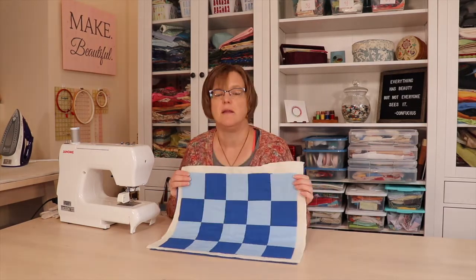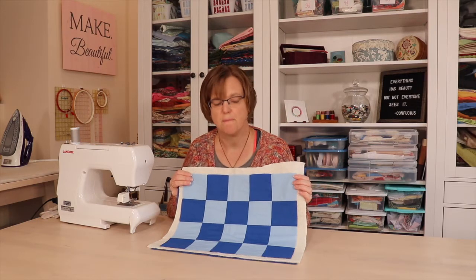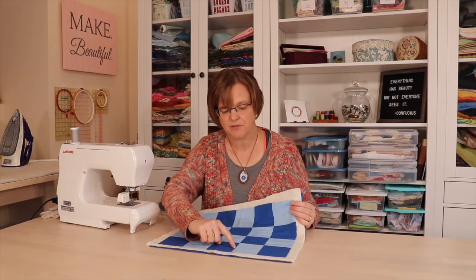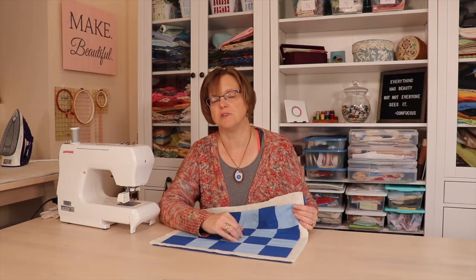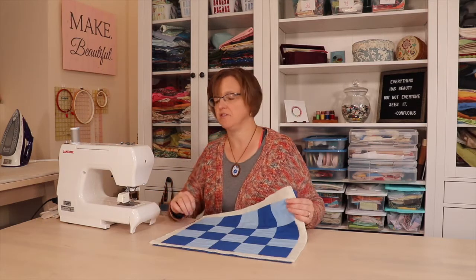If you want to make your own sample placemat for practice quilting, check out the link above. For windowpane quilting you usually don't need to mark the fabric, because you can just use the edge of the presser foot and the seam line as a guide. If you want it to be an exact measurement away, you can mark the quilt top if you're more comfortable with that, but I don't think it's usually necessary.